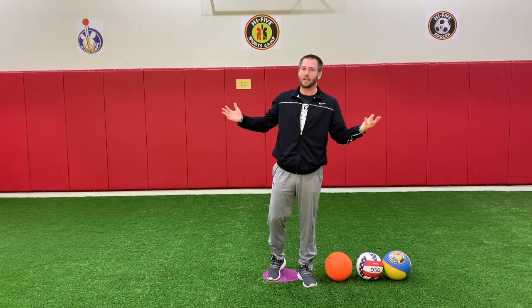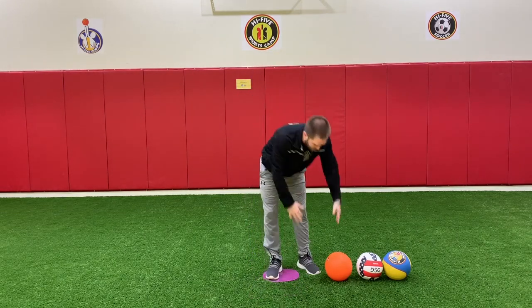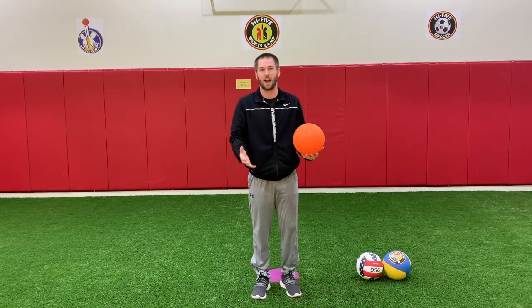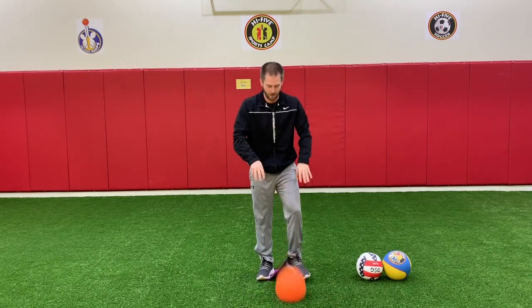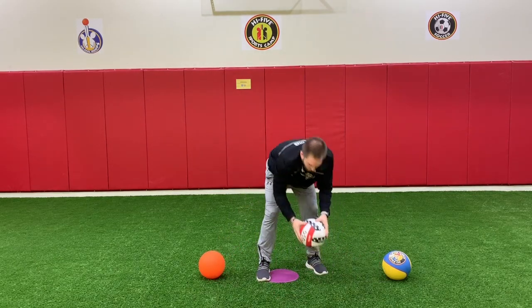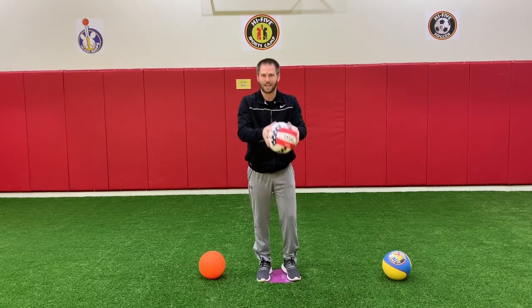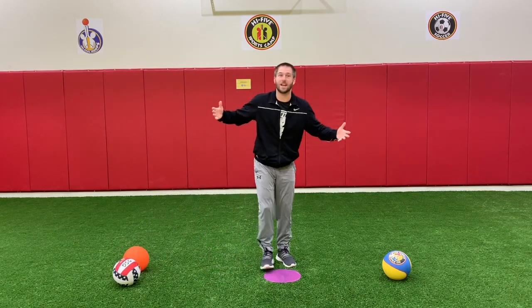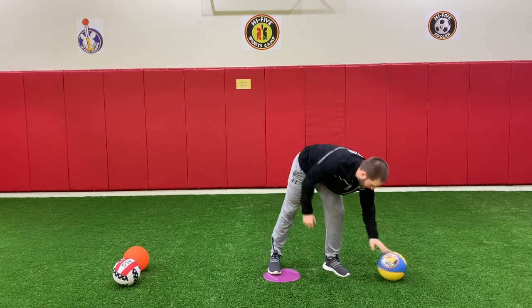So in basketball, like the soccer video, we don't have to use a basketball if we don't have one. Here is a four square ball — as long as it bounces on the grass or the carpet, and as long as mom and dad says it's okay. You could also use a volleyball. All we need the ball to do is bounce, so use any round ball that bounces that you have at home.